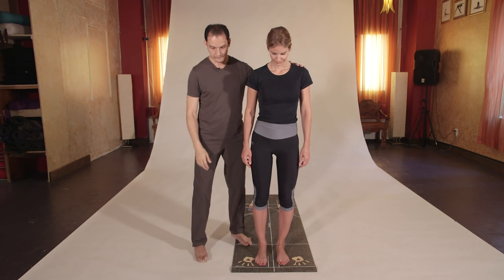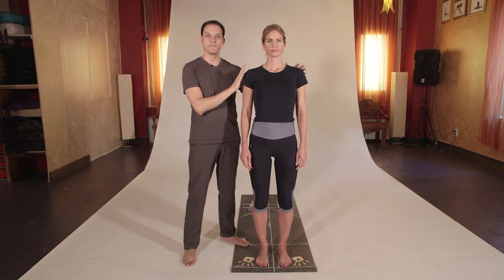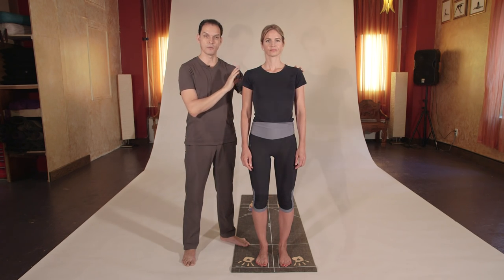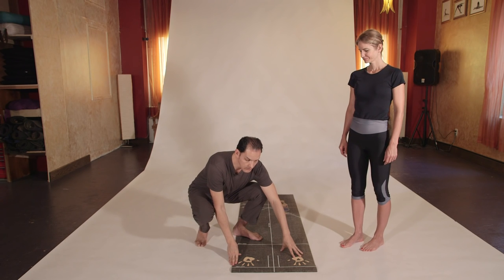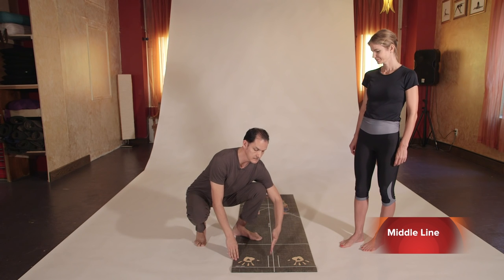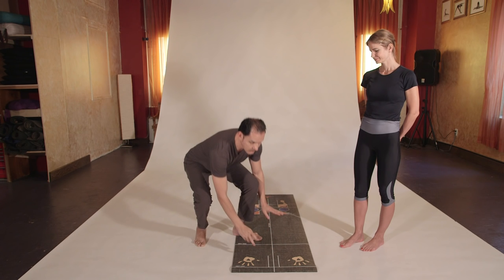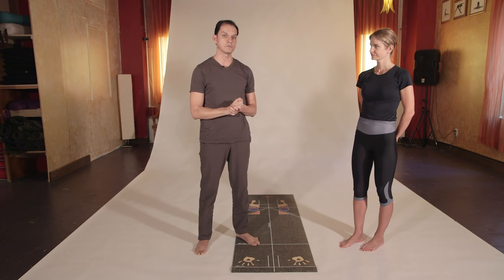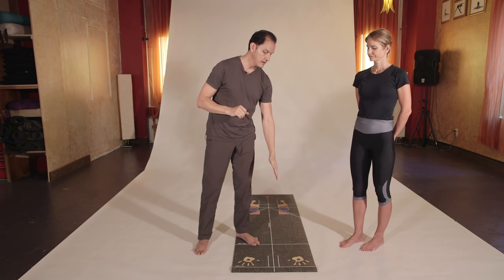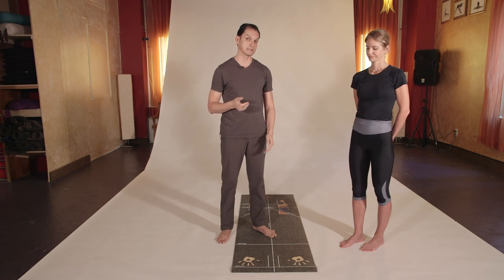When we talk about the center of the body, we are talking about a physical object called the human body. But we can do exactly the same thing with the physical mat. The center of the mat between the right and the left is called the middle line, which is directly connected with the spinal cord or the center of the body.